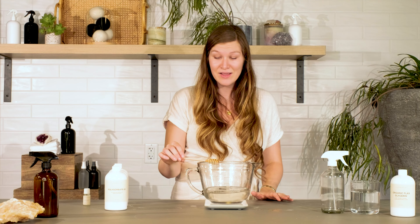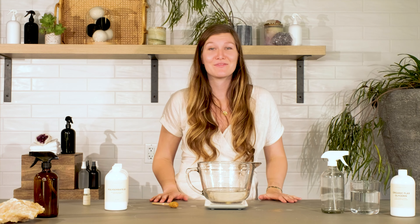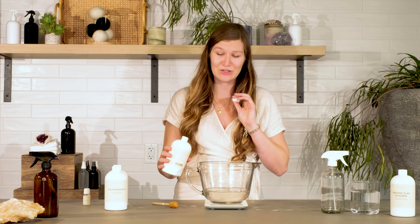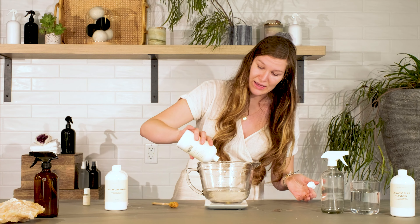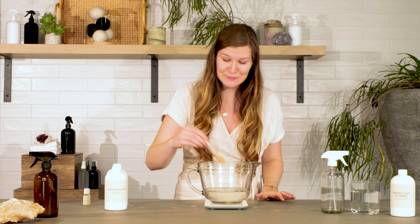I just have one more ingredient to add, which is our colloidal silver. Colloidal silver is an awesome enhancement to any spray product — it has antifungal and antibacterial properties, and it can help act as a natural preservative as well. Colloidal silver is really just distilled water with micro particles of electrically charged silver in it, and it's used in the medical industry and in cleaning products. I'm using 1% colloidal silver, which is 0.16 ounces, just as an enhancement today.